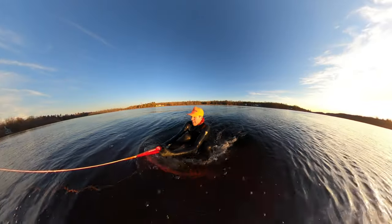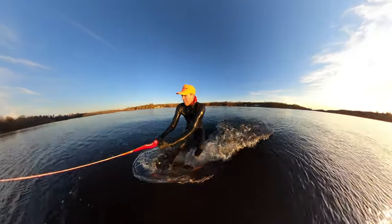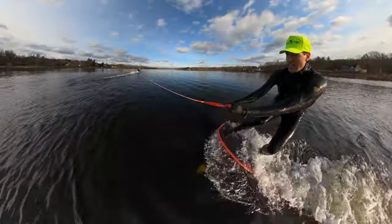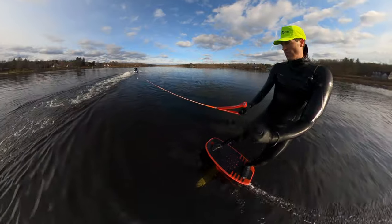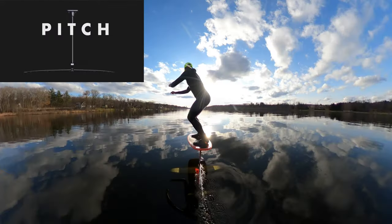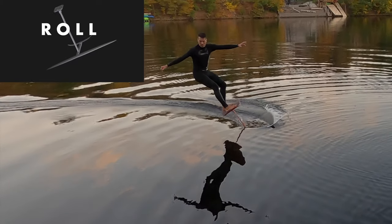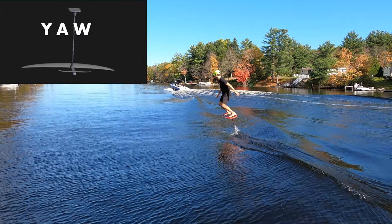When a rider reaches a certain speed they take off just like an airplane. The front wing generates the lift, and once flying, your body controls the foil like an aircraft in three ways: pitch, roll, and yaw.